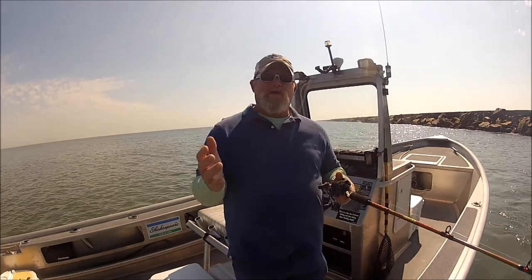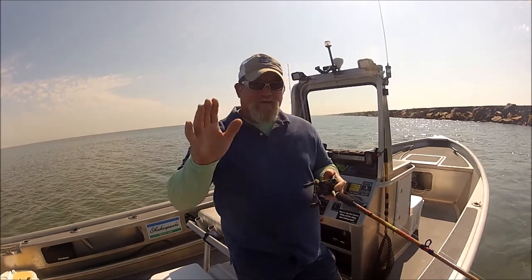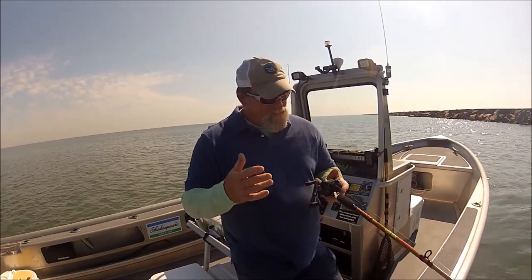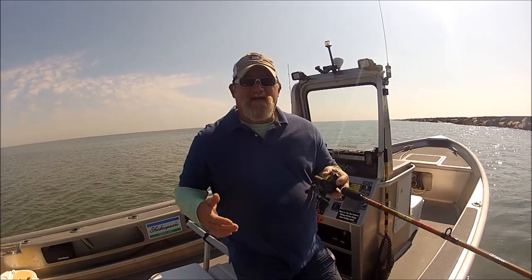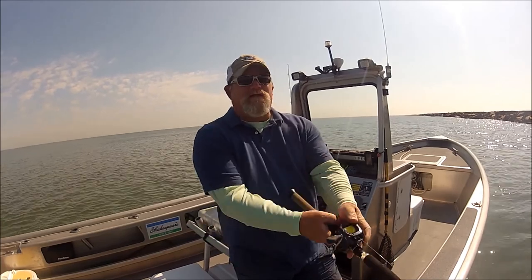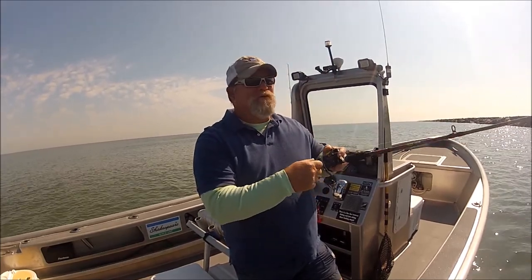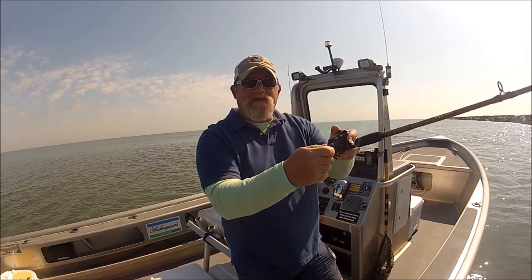You're supposedly going to get up to 20 to 30 percent further casts. When I took this thing out of the box, the first thing I noticed is it was probably one of the smoothest reels I've ever owned. I bought these — nobody gave them to me. I bought them and I wanted to test them for saltwater durability. I've been using them for over a week doing a lot of casting.